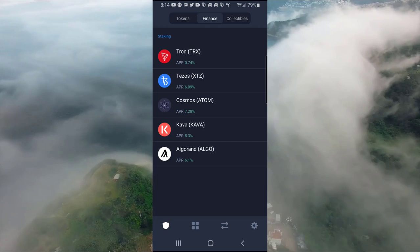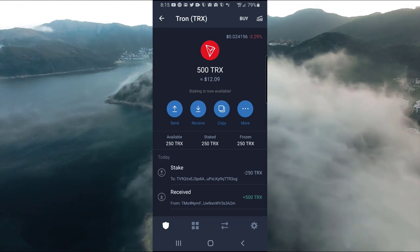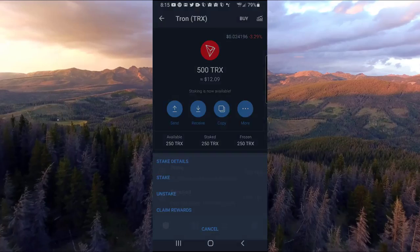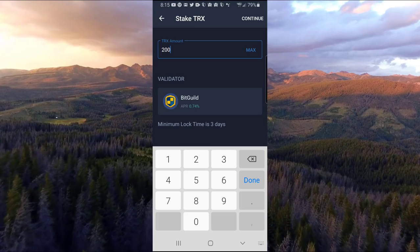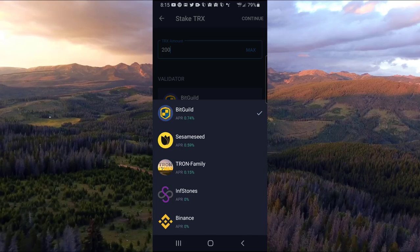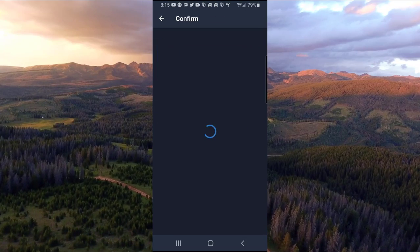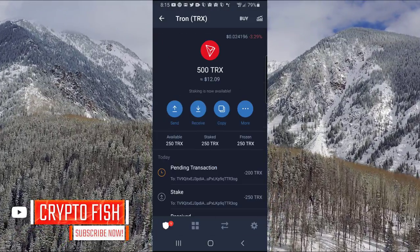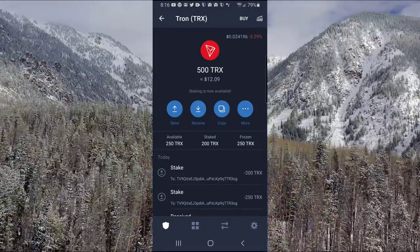Tezos is actually about 2% higher here than it is on Coinbase, so I'm thinking about moving my Tezos over to this app and staking it here. If you click on Tron, I've got 200 locked up and staked right now. To stake, click More, click Stake, enter your Tron amount — let's do 200. Your validator is what gives you the actual staking rewards; it always selects the highest one. We're going to use Bit Guild, click Continue, and we'll be staking 200 Tron, about $4.83 worth. Send it to the validator and you're good to go — it goes from pending transaction to staked.